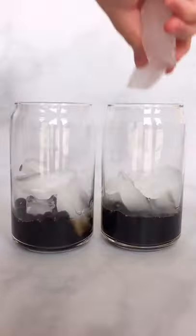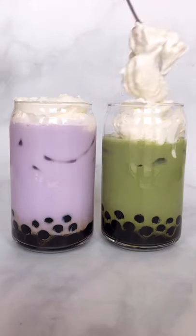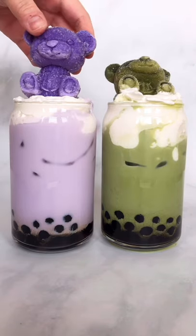I made my drinks by adding boba, ice, ube milk, and matcha milk, whipped cheese foam, and topped it with the bears. Aren't they so cute? Let me know which one you would pick in the comments.